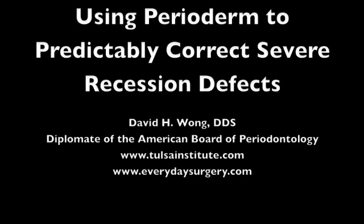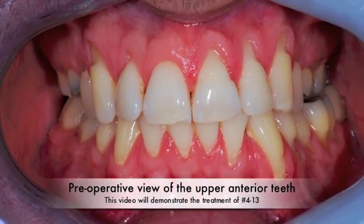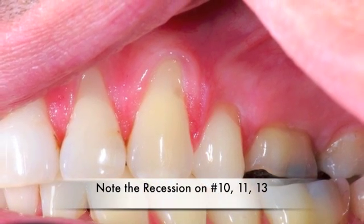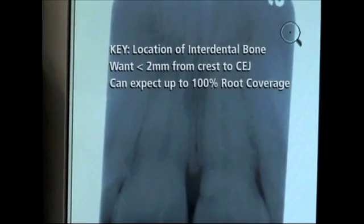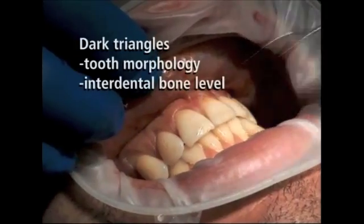In this short video, I want to demonstrate how a material called perioderm is being used to treat multiple moderate to severe recession defects in the maxillary arch. The teeth being treated are teeth numbers 4 through 13. A radiograph is important because the level of the interproximal bone is the ultimate determining factor in the predictability of the percentage of root coverage that can be accomplished with root coverage procedures.